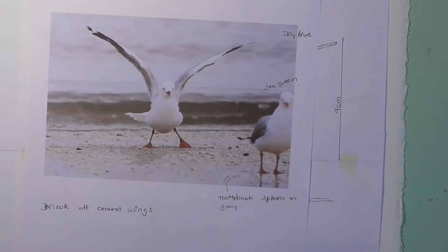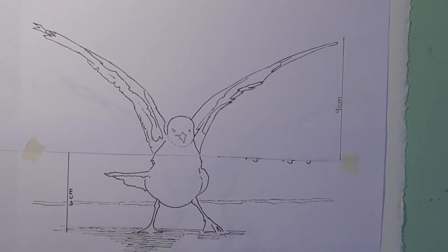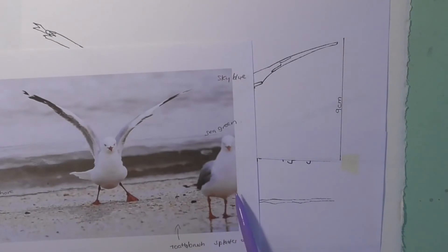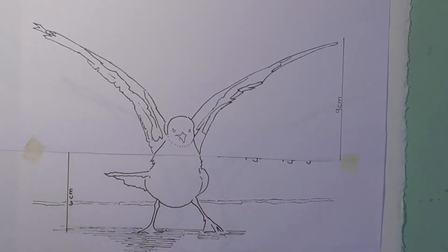We've got our picture and I'm just going to talk you through it. If you look at your tracing you will see that you've only got one bird. If you wanted to you could go and draw in some other birds, but I've decided I only want one bird in my picture.